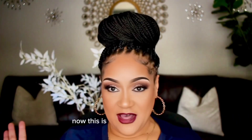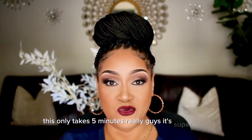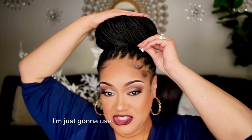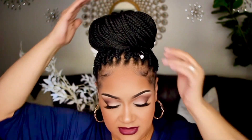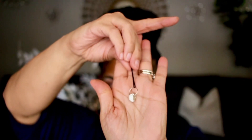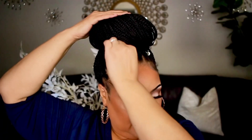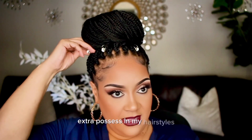This is how the bun turns out — this only takes five minutes, guys. It's super easy. I'm just going to zhuzh it up with some hair jewels to give it a little pop. I'm using these little silver jewels that are tacked in on the ends of a bobby pin. This just gives it a little extra flavor. You don't have to do this part if you're not a hair jewelry person — I like a little extra pizzazz in my hairstyles.